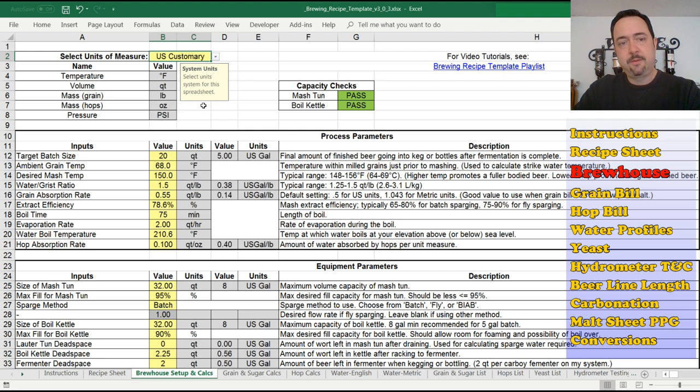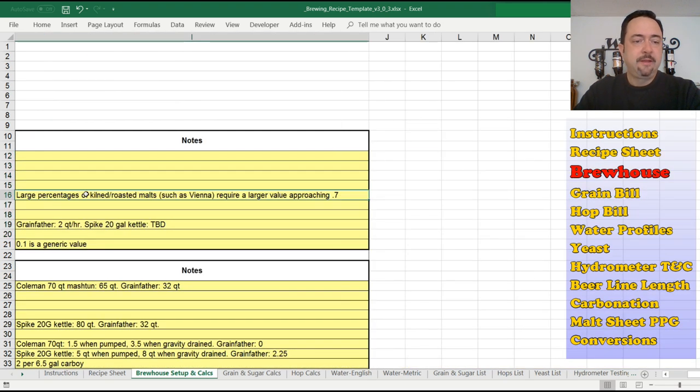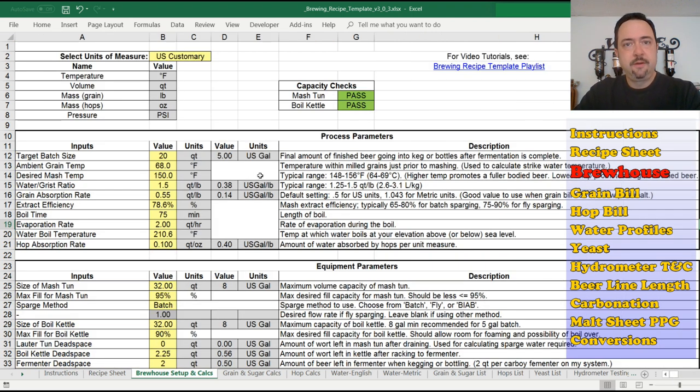I'm going to go with US customary units since that's what I use every time I brew. There's also another link to the playlist here. Scrolling down, I tried to break this up into process equipment sections. There are a lot of input values for all these different variables — the input values, the units, and a description of what they are. I also added a section far to the right for your own personal notes, where you can add things you want to remember in the future — like the grain absorption ratio changing based on the malts, or dead space values for the Grainfather versus my Spike kettle, since I have two different brew systems.